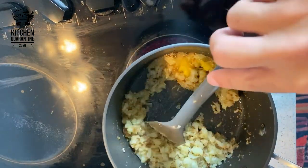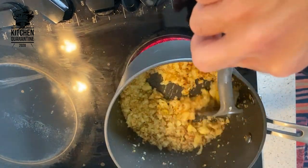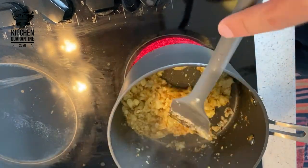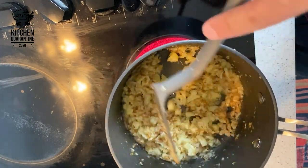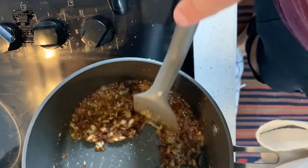Now that it's getting there, I add some clarified butter. If you don't have clarified butter you can use regular butter — you just need to be more careful because clarified butter can reach a higher temperature without burning. Regular butter has a lower smoke point, so just keep an eye and keep stirring.